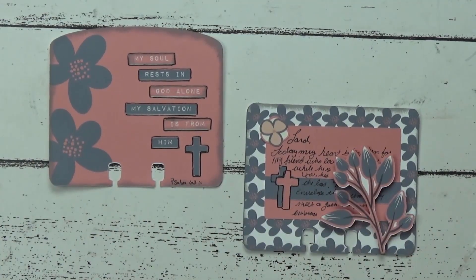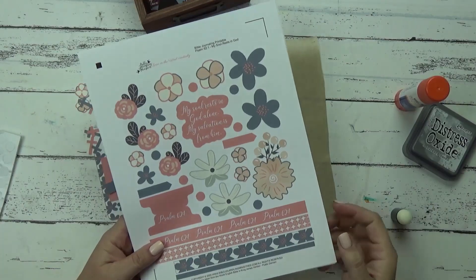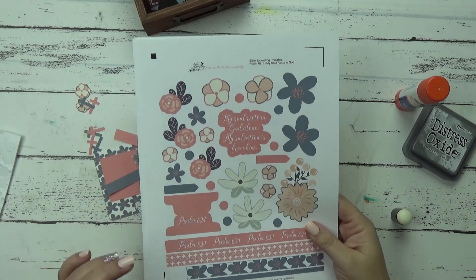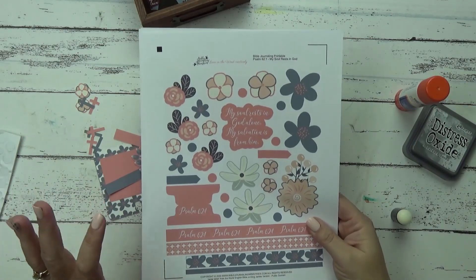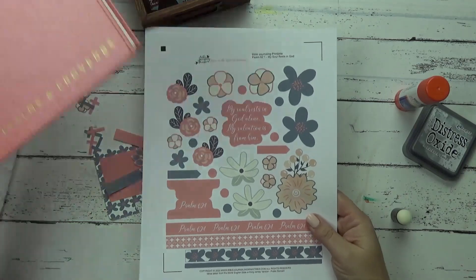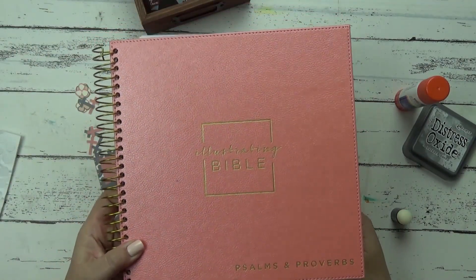Hi, Tracy here with BibleJourneyMinistries.com and today we're making Faith Dex cards. You're going to need the Psalm 62:1 'My Soul Rests in God' printable. This is available on our website for purchase for only $5, and if you purchased the Illustrating Bible using our affiliate links, you are welcome to download it for free.